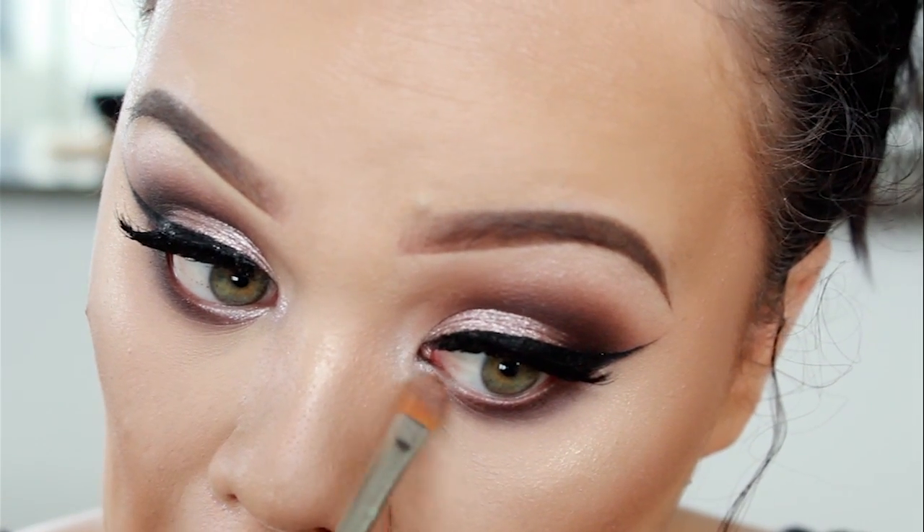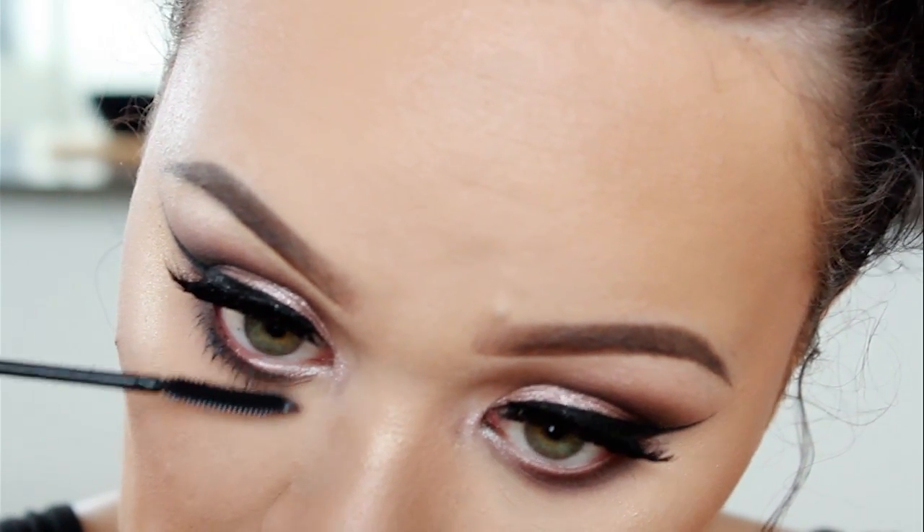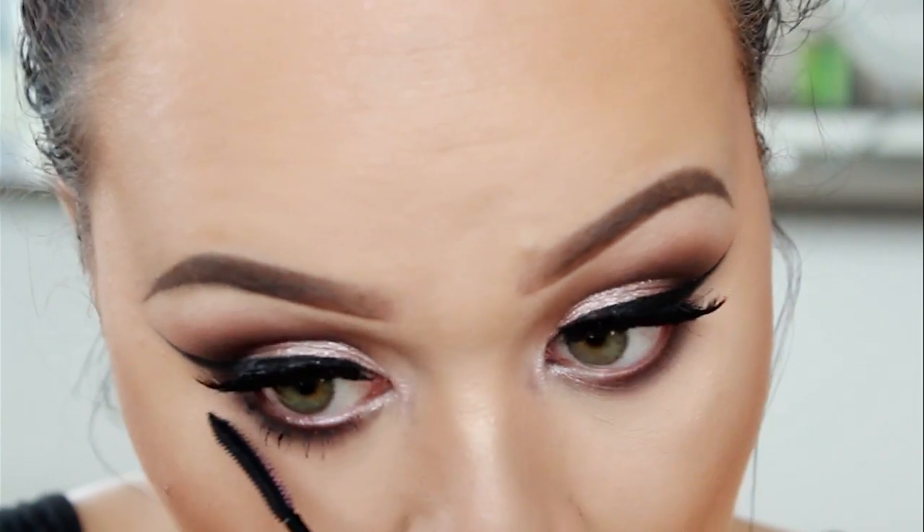So we're nearly done with the eyes. I'm just going to go ahead and apply some mascara to my bottom lashes. I'm using my favourite, which is the L'Oreal Telescopic Mascara in Carbon Black.